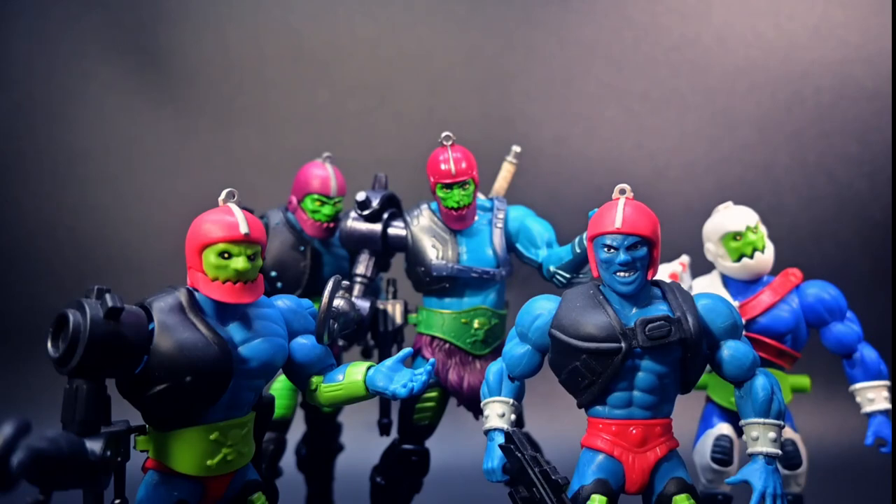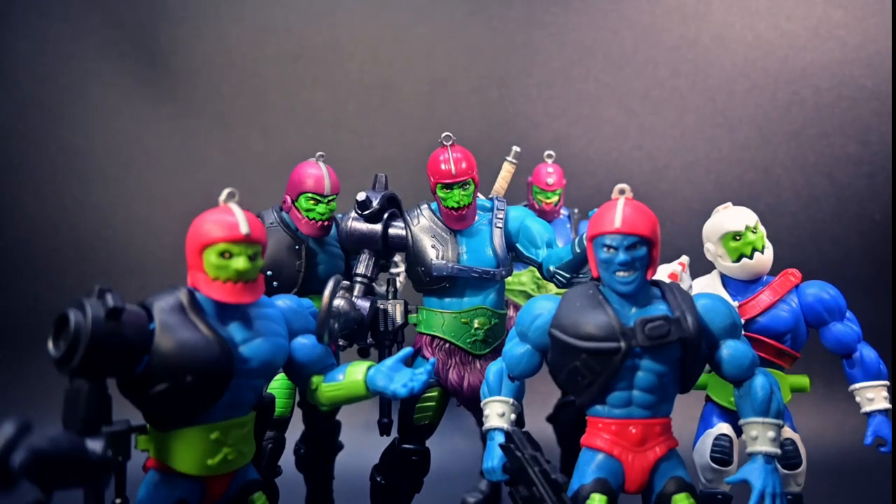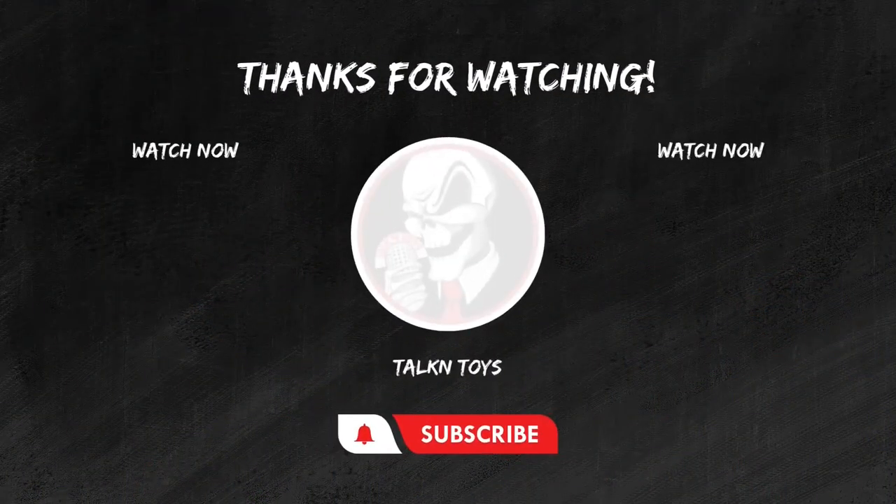Until next time, keep those figures posing, and those collections growing. And, of course, may the power of Grayskull be with you. Thanks for tuning in. If you enjoyed this review, don't forget to hit that like button. Subscribe for more epic toy reviews, and share your thoughts in the comments below.